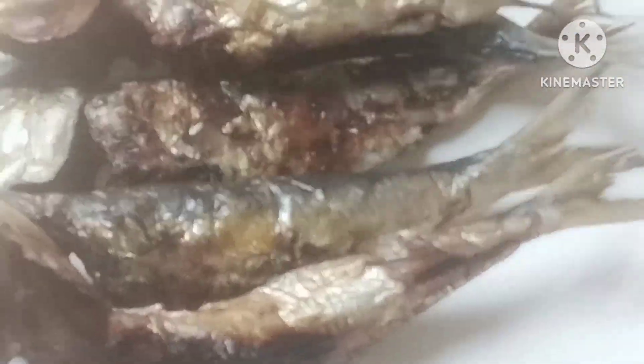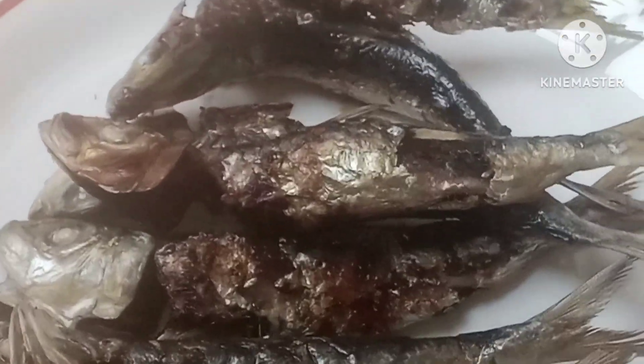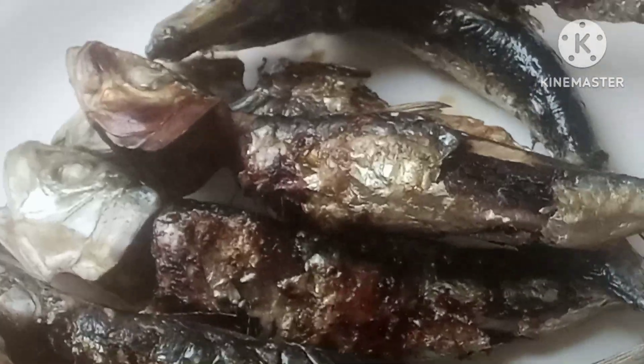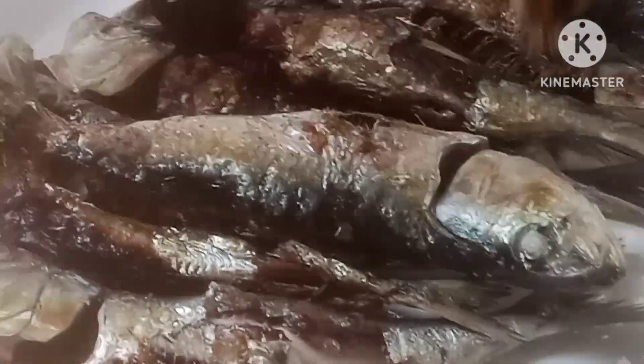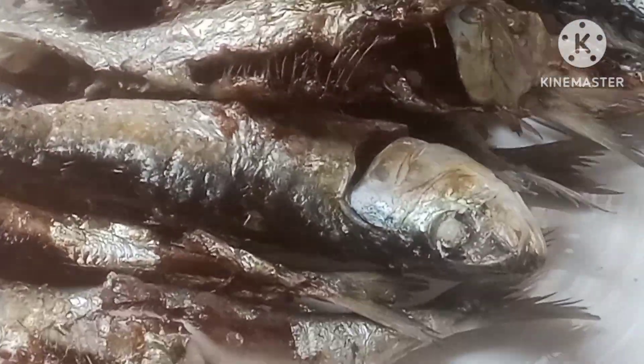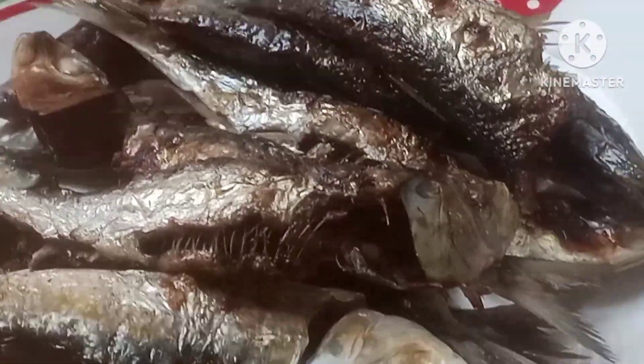I think that's good enough for breakfast. As you can see, they're ready. I hope you guys like this kind of fish too. It's not a very expensive fish — it's a common fish that everyone can afford to buy.